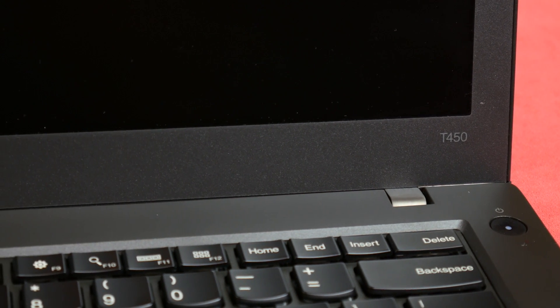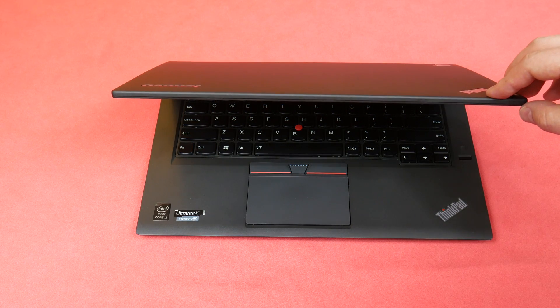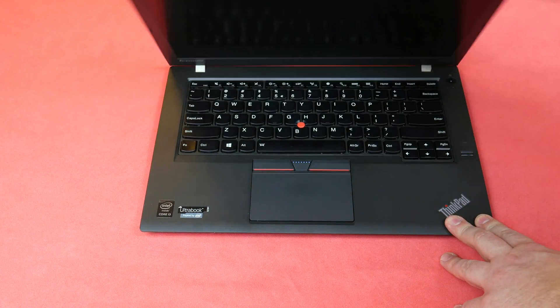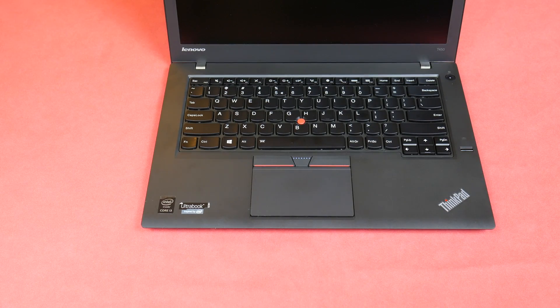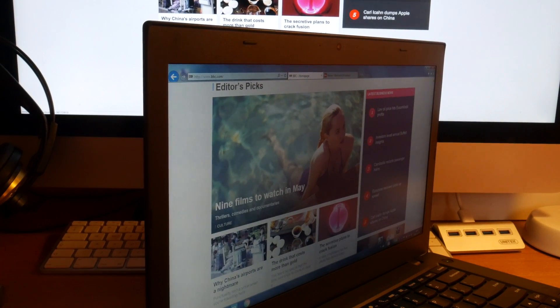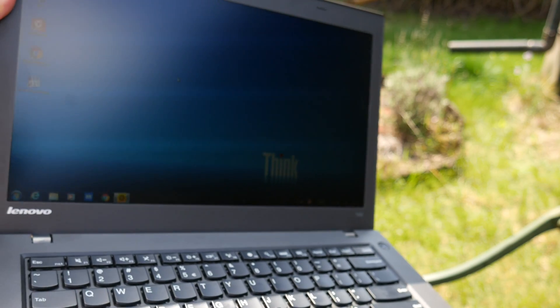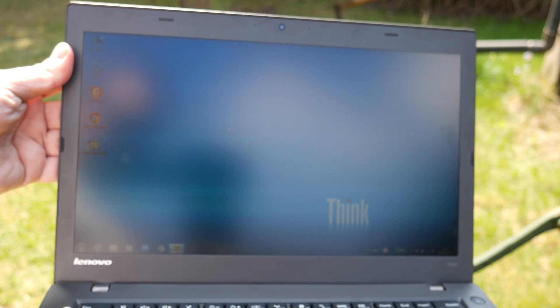The bezel around the display is large, though somehow they managed to make it not look terrible. However I still feel that this body was designed to house a bigger 1080p display. I really think that the display is the worst part of this product. The 1600x900 HD+ display was cool a few years ago but right now at this price point I think we deserve more. Colors are dull, viewing angles are average even for TN panels, and brightness won't allow you to work outside at all. Even in shade I had a hard time reading the text.